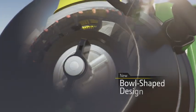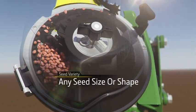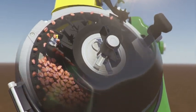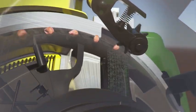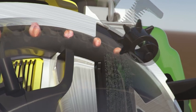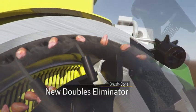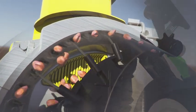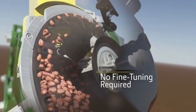Every precious seed is carefully spaced and carefully placed. The new bowl-shaped disc singulates your seed, while the concave shape allows the brush to grab each one effortlessly. Watch how these paddles push seed into the center of the brush belt, so you can feel confident knowing there's a secure handoff every time. And thanks to the improved brush-style doubles eliminator, only one seed rests in each hole before the disc hands it over to the brush belt, allowing you to enjoy the highest possible singulation.